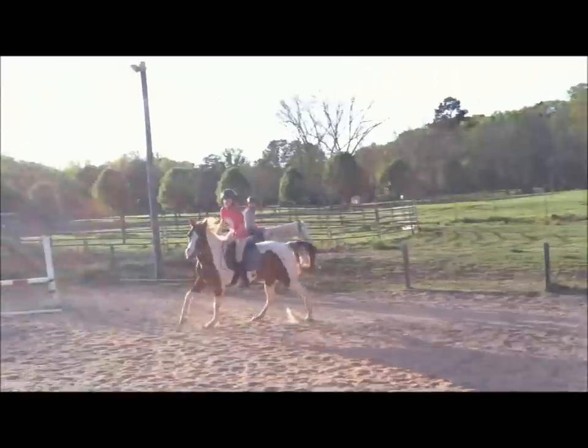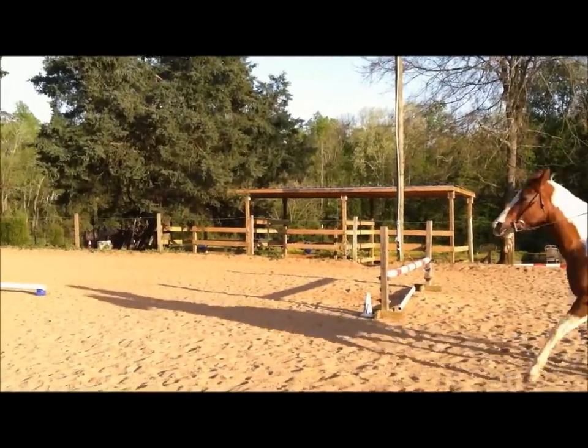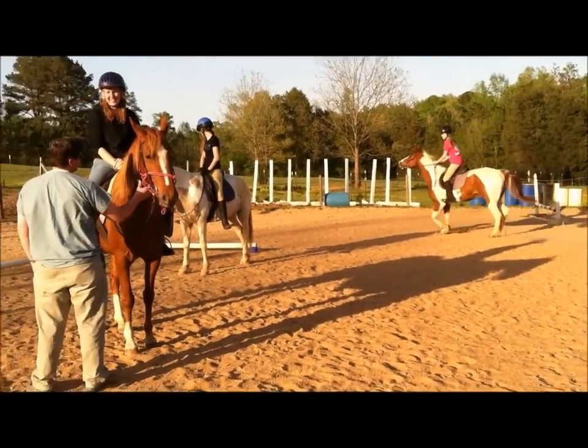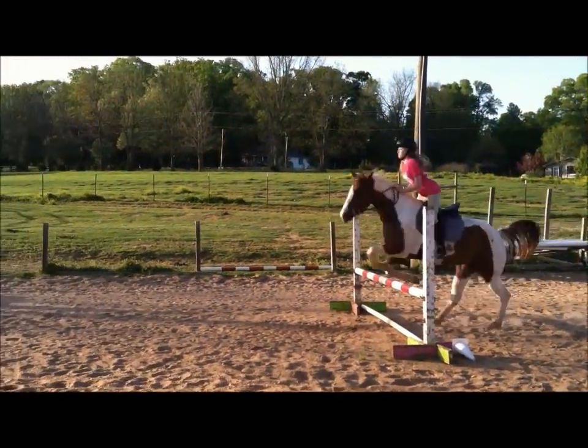That's okay. Try to sit back some. Just come get it. Don't do that — try not to do that jump. Just go through the middle and get it. Good.